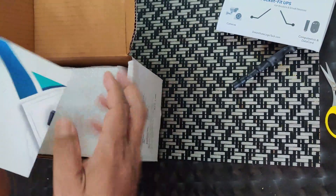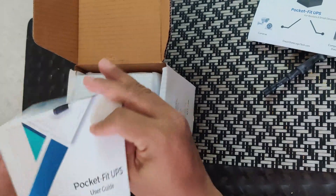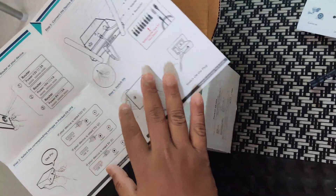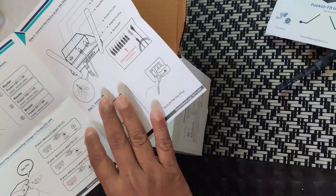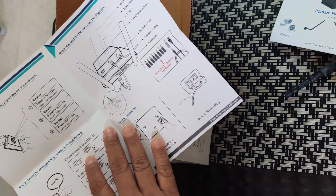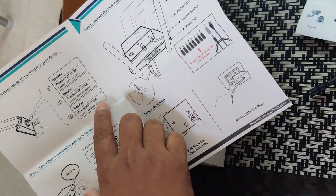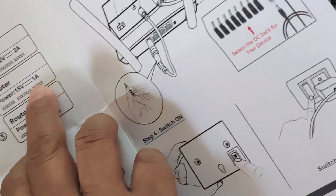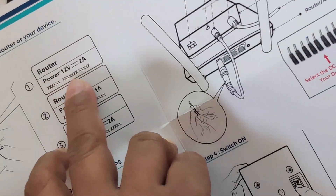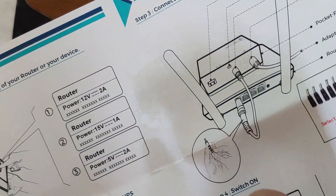After unboxing you'll see this user manual. The device name is called Pocket Fit UPS. It explains the details — this device has three outputs: one is 5 volt 2 ampere, one is 15 volt 1 ampere, and the other is 12 volt 2 ampere. The 12 and 15 volt will be switchable.